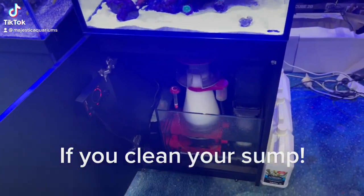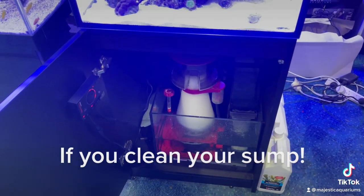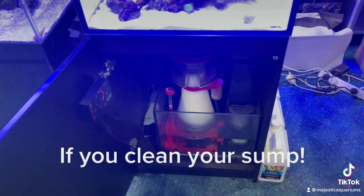If you have a sump in your aquarium, it's good to give it a little bit of a spring clean every now and then — pull out the bio media, give it all a clean, put it all back. But over time you can be surprised how much sediment builds up in the bottom of your sump.